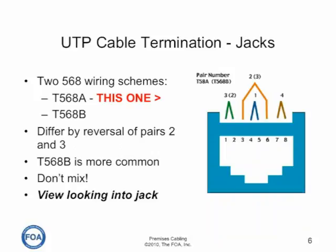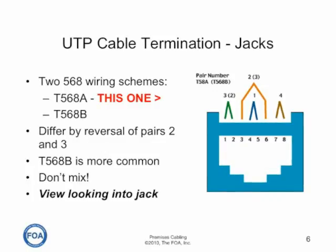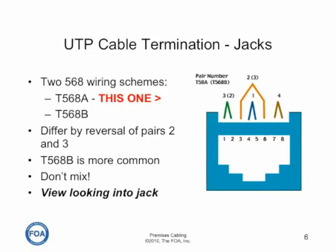There are two different wiring schemes — actually merely differences in the color code — used for termination of jacks. One is called T568A and the other is called T568B. The way they differ is by the reversal of pairs two (orange) and three (green). T568B seems to be more common, but the important thing is to not mix the two, or you will end up with wiring errors.